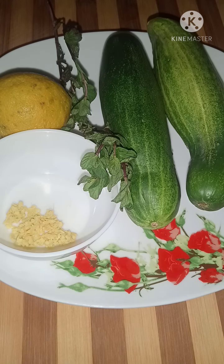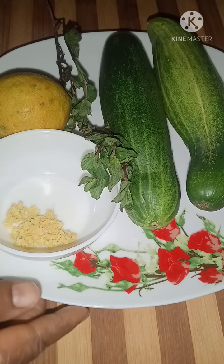When you infuse these ingredients in water and drink the next day or after some hours, it helps to keep you hydrated, detoxify, and flush out toxins from your body. It keeps you full and helps you lose some weight.